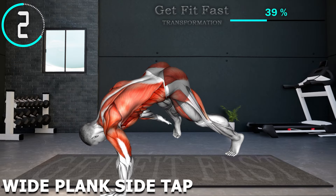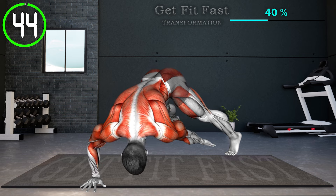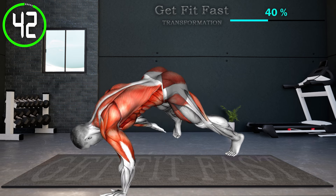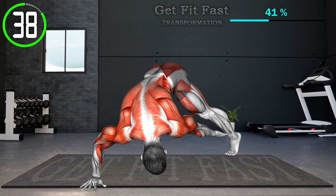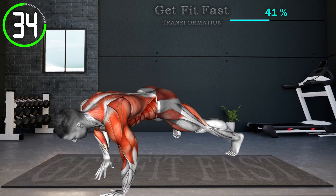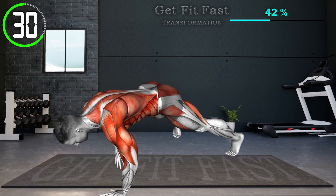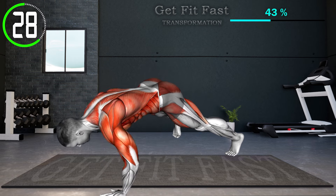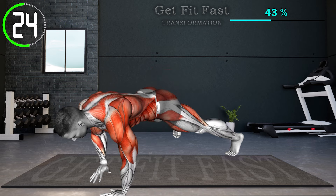Next exercise. Start in a high plank position with your hands shoulder-width apart and your feet hip-width apart. Push your hips up high and keep your legs straight as your hips lift. Lift your right hand off the floor and tap your right foot — make sure your back is straight. Return to the high plank position, then take your left hand and reach for your left foot. Return to the starting position and repeat.